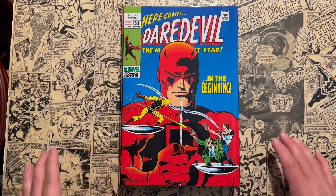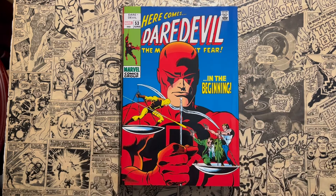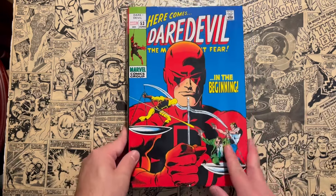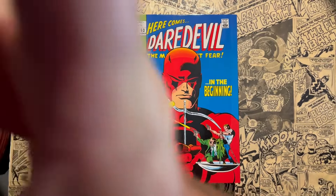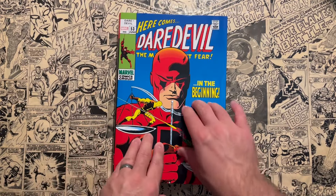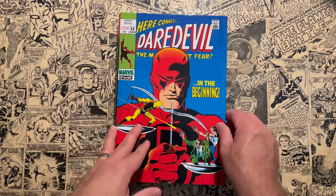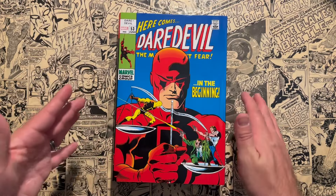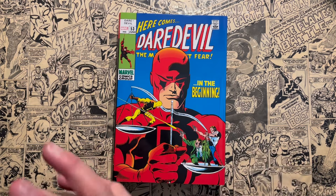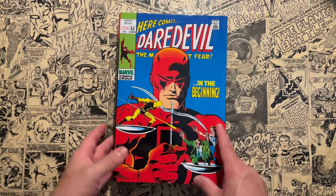Give the video a thumbs up and subscribe if you haven't already. I already reviewed Volume 1 of the Daredevil Omnibuses on my channel last week. I'm making my way through the Silver and Bronze Age of the Man Without Fear. Volume 3 will be coming out shortly as well. I want to show these off because I feel like this is an underrated era of the character, and it seems like the narrative is always start with Frank Miller and ignore everything that came before — I feel like that's a misguided principle.